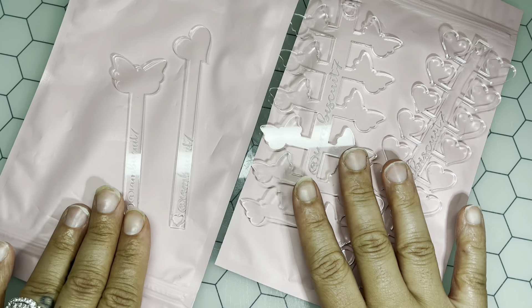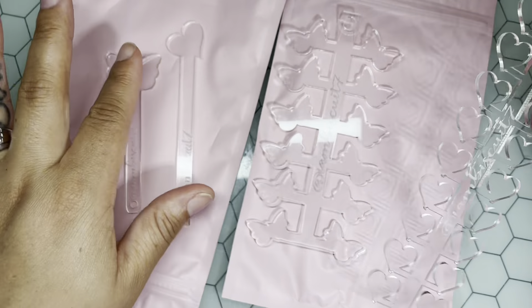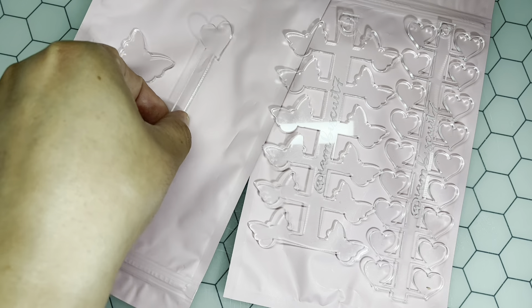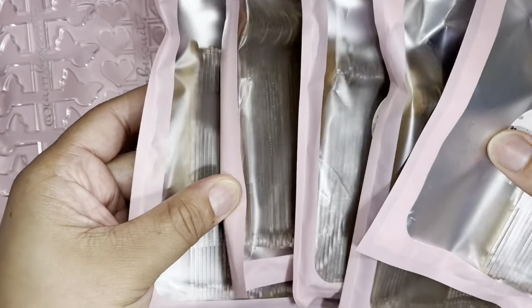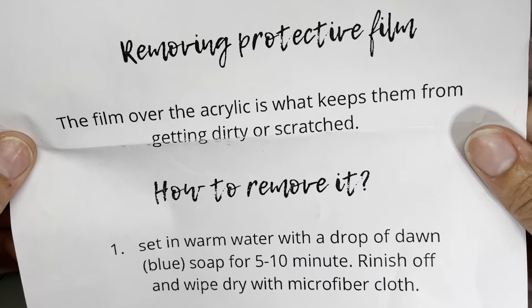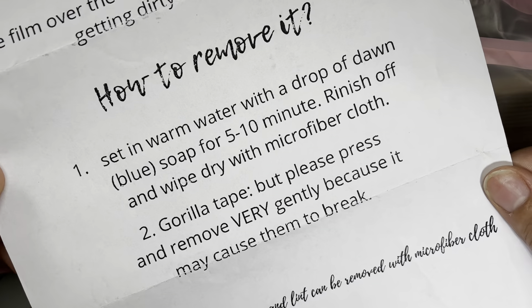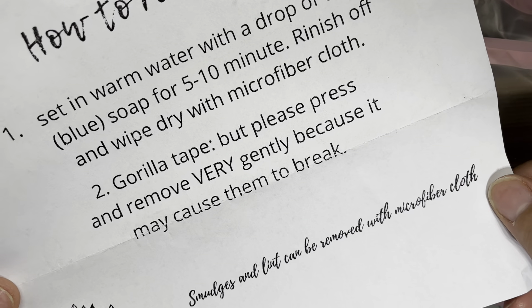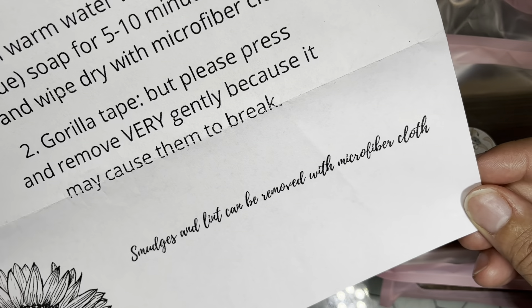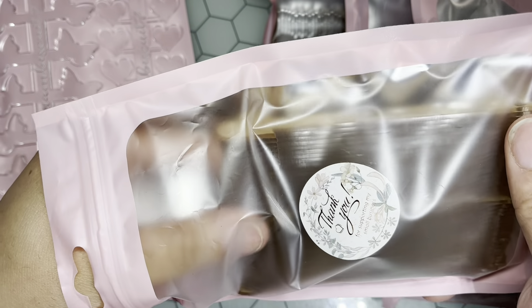Thank you so much for this — it's really really appreciated. Thank you for the extra samples and freebies. I'm definitely going to look into getting the heart swatch palette. I did order a lot of swatch sticks. She also includes instructions: remove the protective film, soak in warm water with a drop of Dawn blue soap for five to ten minutes, rinse off and wipe dry with a microfiber cloth, or use gorilla tape — press and remove very gently. Smudges and lint can be removed with a microfiber cloth.